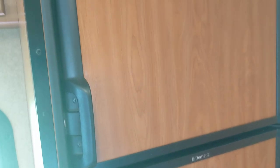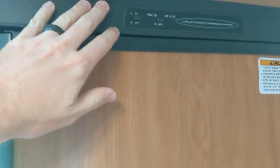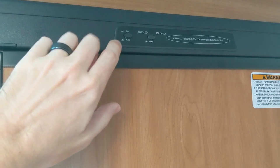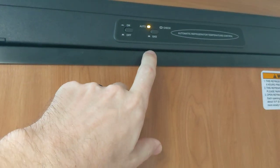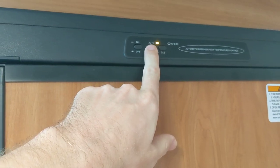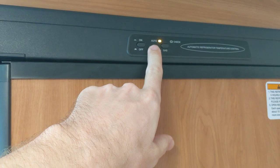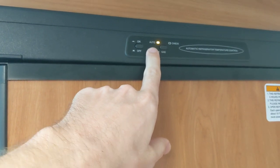The fridge is a Dometic two-way fridge — it'll run on gas or electric. Mine is off right now because I'm getting ready to take it back. As part of checkout, your salesperson at the rental office should help you with this process, making sure it's turned on and set to the auto position. In auto mode, it will run on either propane or electric — obviously you need one of those two options available for it to work.